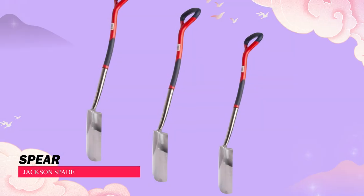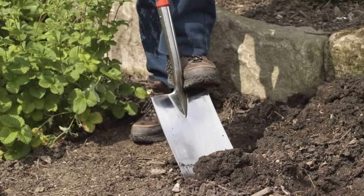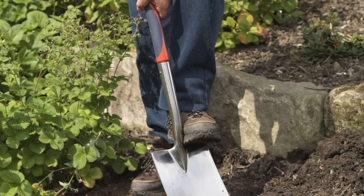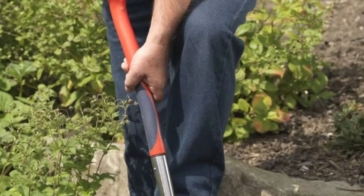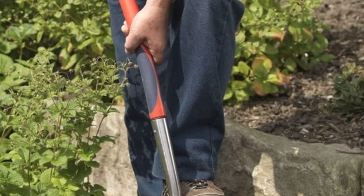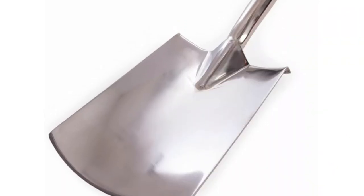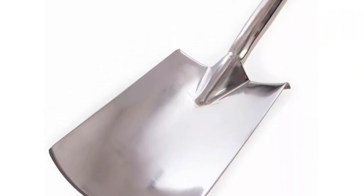Spear & Jackson Spade. Good tools at reasonable prices are rare, but the Spear & Jackson digging spade breaks that trend. It's well-made and reasonably priced, a smart pick for your garden shed. While not ultra-budget, it's in the mid-range, offering the quality you'd expect.